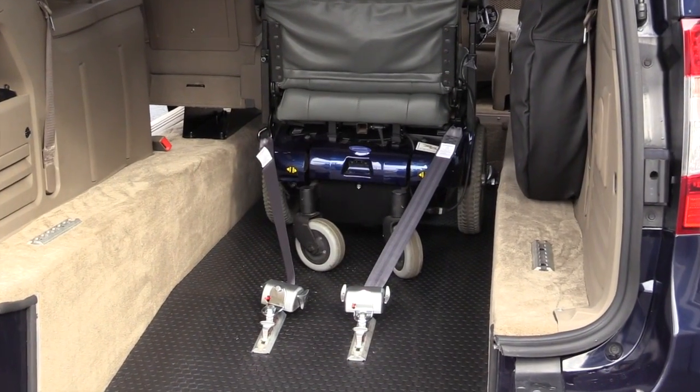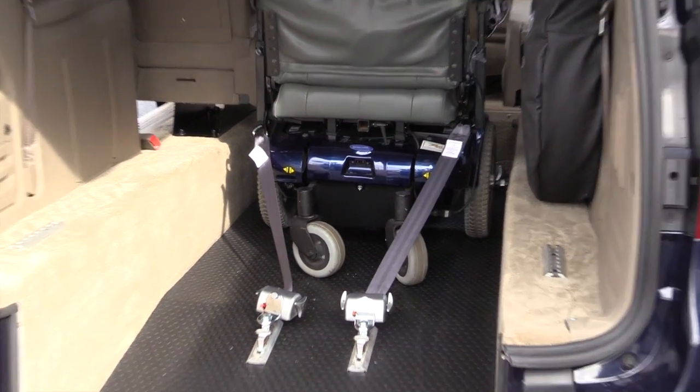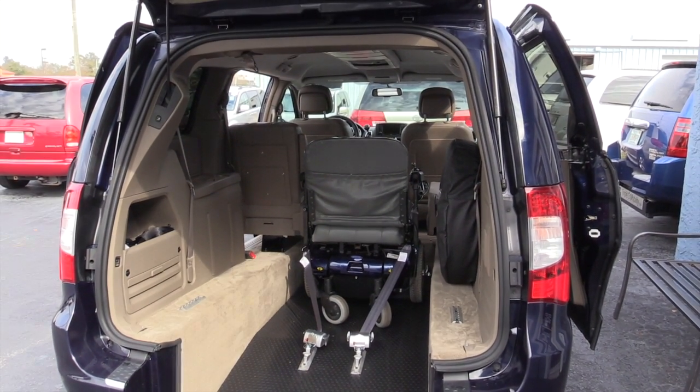Now your wheelchair is secured in the rear with two retractable tie downs, so you can move to the front to secure the two in the front.